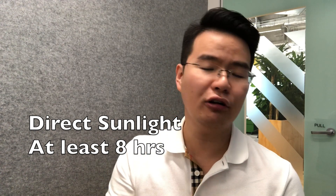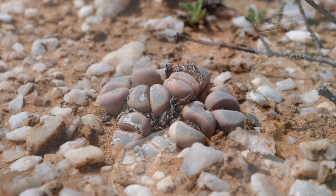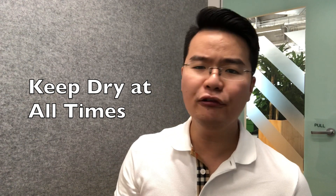The next growing condition, number two, is water. As you can see from their natural habitat, it is so arid — almost like a desert. Meaning that water is really scarce in that kind of environment. So when we grow lithops, we must always keep the soil dry most of the time. Only a few drops of water are needed when the soil is bone dry for a week or a month.